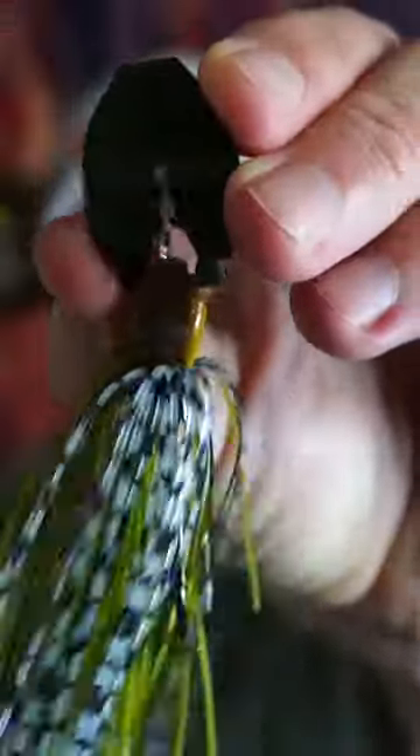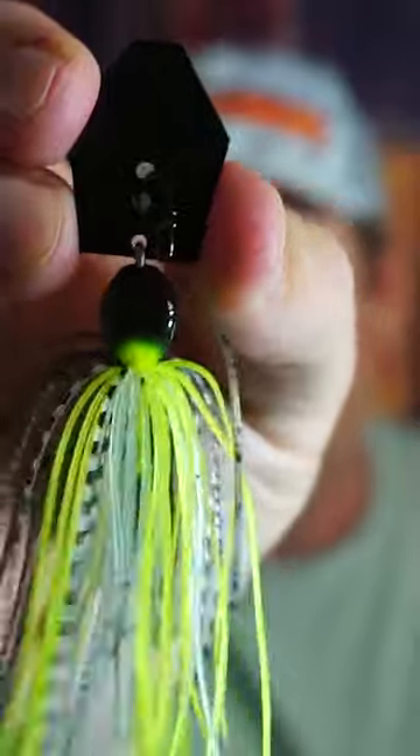Berkley, Slobberknocker, Z-Man, Jackhammer — the king of all chatterbaits. Let's put them against each other and see which is better.